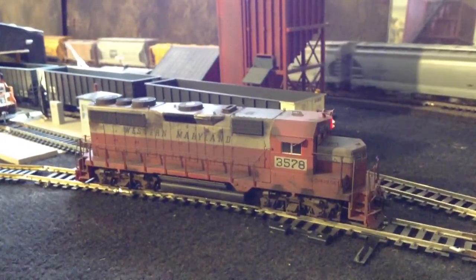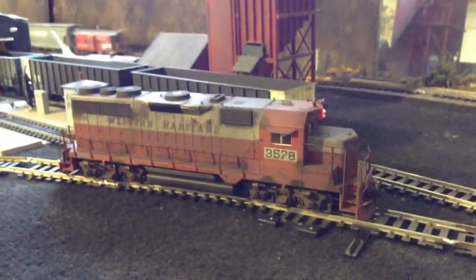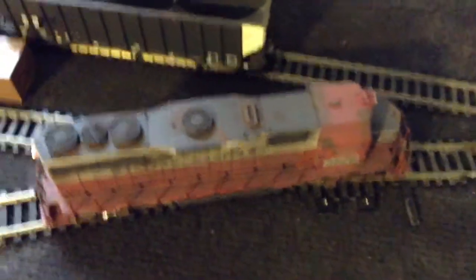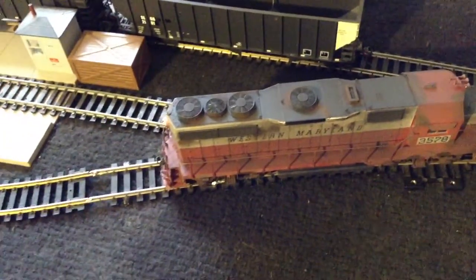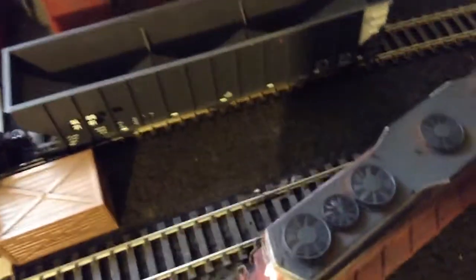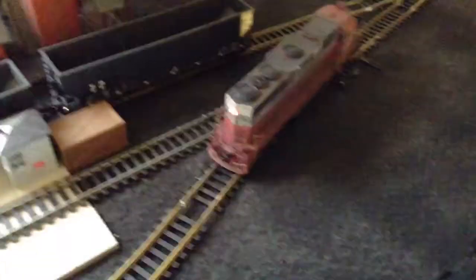I just got it done the other day and thought I'd upload a video and show it to you guys. Let me get a shot of it — a couple of shots over here, on the roof. I'm just going to have to lift it up off here and turn it around because I can't see the other side if it's sitting in that spot.